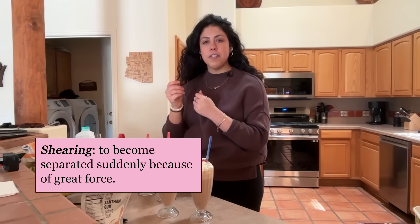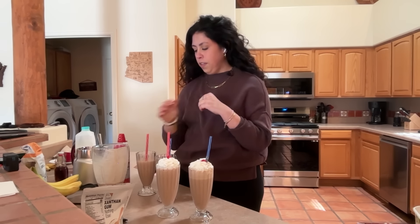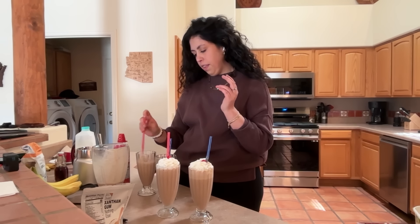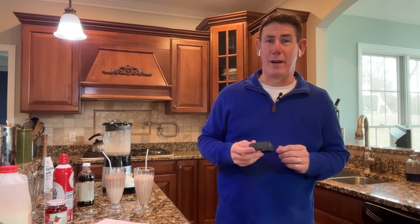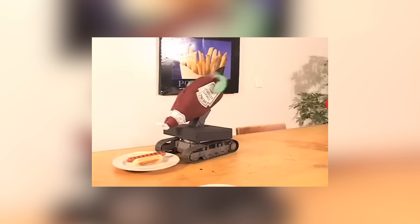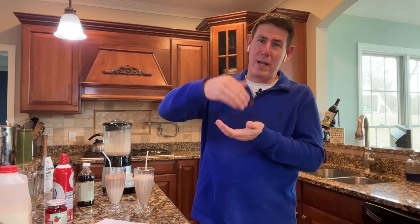I read something online about xanthan gum and the shearing — right after shearing, it's thinner, and then it thickens up after that. I have noticed the shakes get thicker as you let the xanthan gum one sit a little bit. Well, there's shear thickening and shear thinning solutions. The great example is back to Heinz ketchup — when you have a ketchup bottle and hit it on the side at the Heinz 57, that's actually a physical property. When you hit it, the ketchup becomes thinner and it comes out, because that force changes the viscosity locally. So that's the shear thinning one — when you add the force, it causes the liquid to thin.